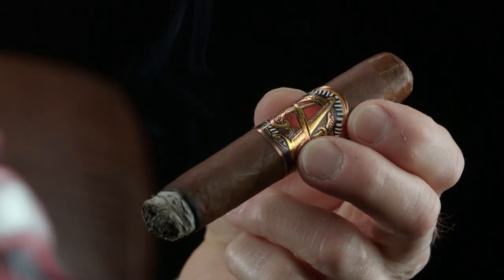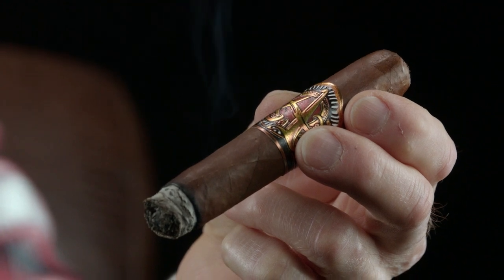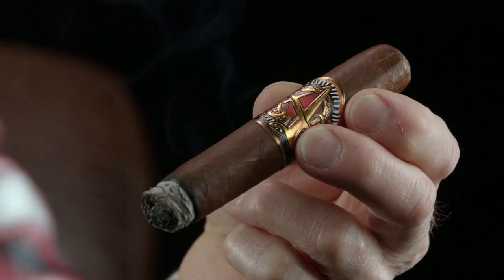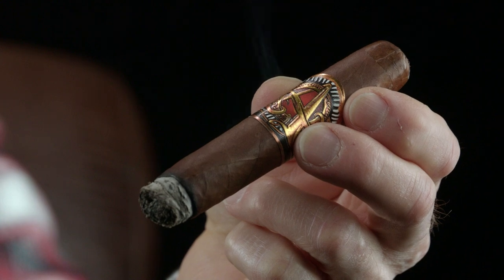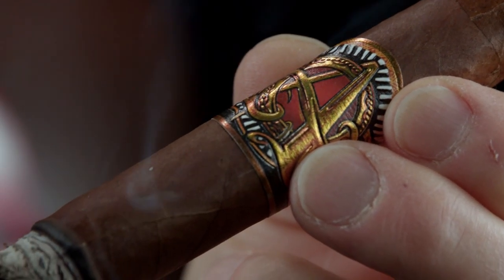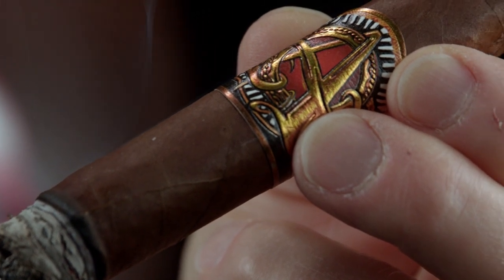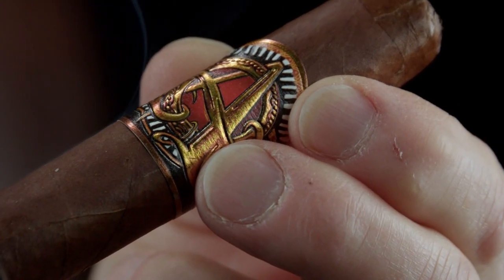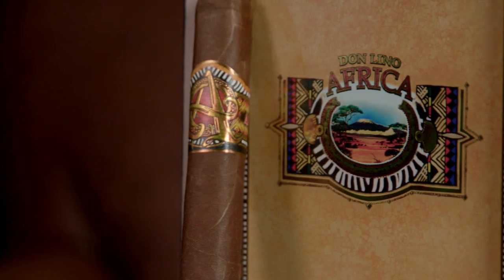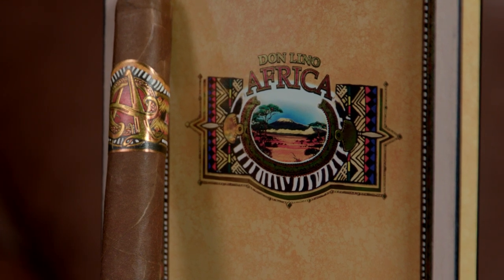You're also getting some of the best handcraftsmanship in the business — AJ Fernandez is making them — brought to you by one of the world's most distinguished names in cigars, Don Lino. Miami Cigar & Company Vice President Jason Wood said, 'Africa was an extremely popular line for us, and it made sense, as part of our continued 30th anniversary celebration, that we bring it back to light. From the blend to the boxes, Africa was a complete work of art, and our goal was to see that the consumer can experience all of that once again.'